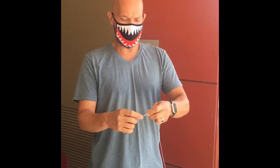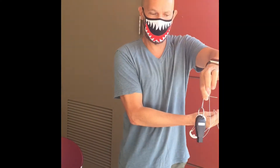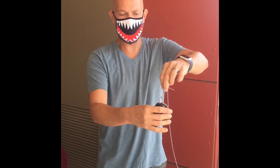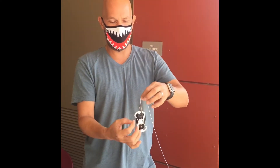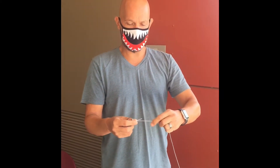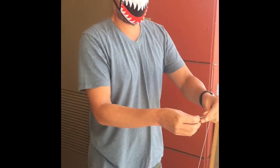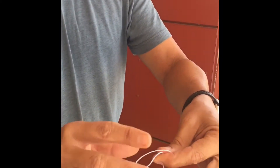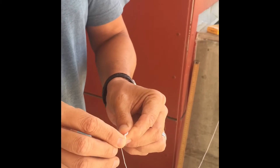Be careful when you measure the length of the string — it's not just from the end of the string to wherever you're going to be holding it. It's from an estimation of the center of mass to the point where you're pinching the string. I'm going to start by making a loop that makes it easy to attach: fold the string over and tie the simplest knot you can with a folded piece of string.